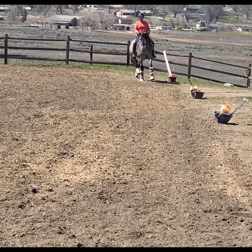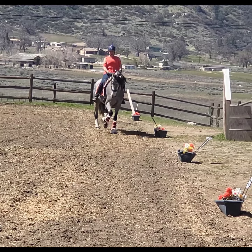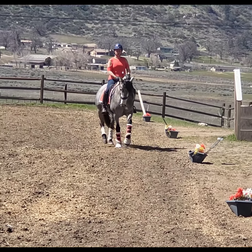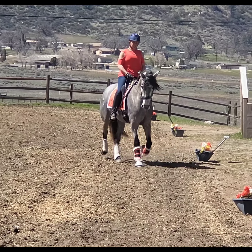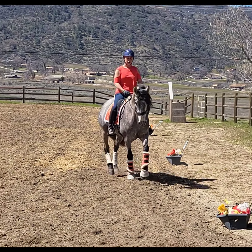That's a little haunches-in tutorial for you today and I hope you enjoyed it. Thank you so much. Bend in the corner, inside hip down to inside knee, outside leg back with the outside elbow on your hip and shoulder back to bring the haunches in, and the outside shoulder stays on the rail.